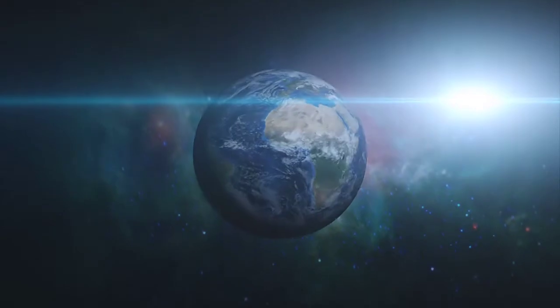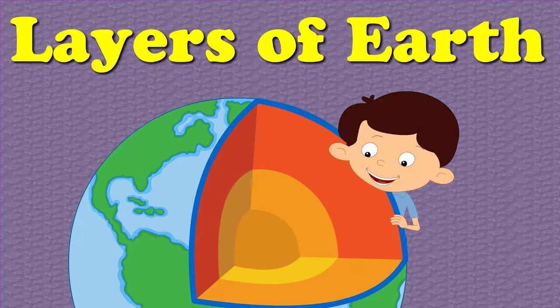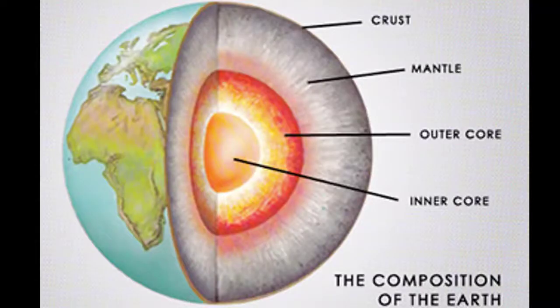Welcome friends. Now let's talk about layers in this video. Here we have four layers: one, the crust; the mantle; the outer core; and the inner core.